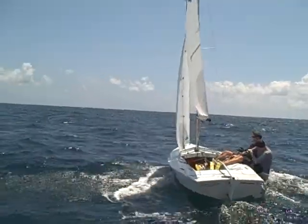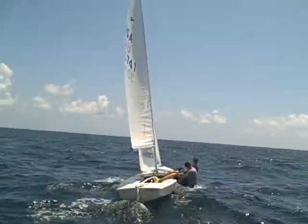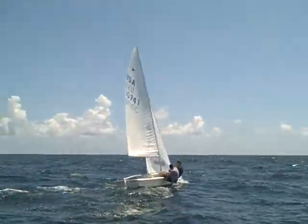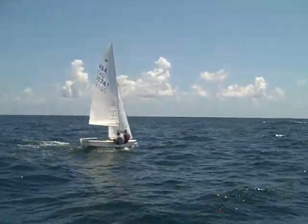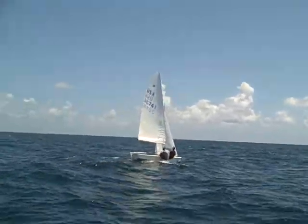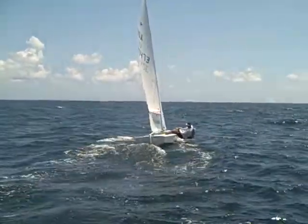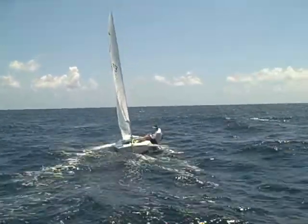I don't see much main sheet work going on. You're a little over-trimmed on the bank. Look at your top tell-tale. Ernesto now — a little looser on the bank, you can see. See how that top tell-tale is flowing a lot better than Mike's.